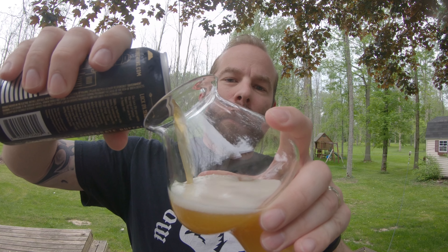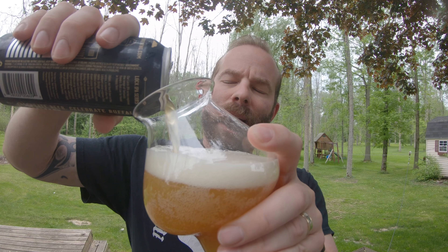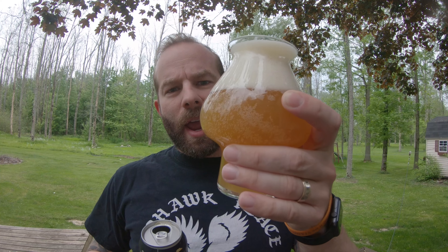I grabbed the first batch when it first came out — I was there on release day — and I really didn't have any self-control. They all got drunk way faster than I was able to put them on the video. But again, this is the Big Ditch Dibble, Lock Series number four IPA.